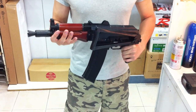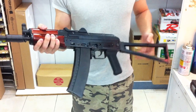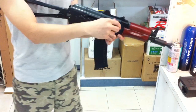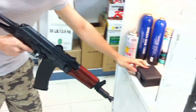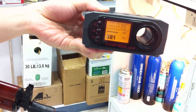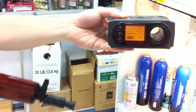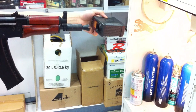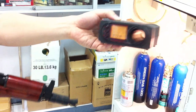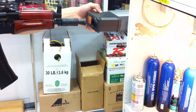Hello guys, this is TAF Custom WE74U with handguard and a foldable stock version. I have a few ways to use the top and foldable stock version.